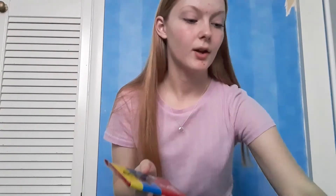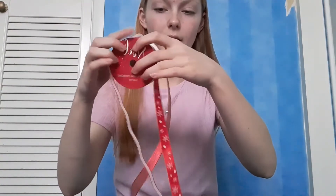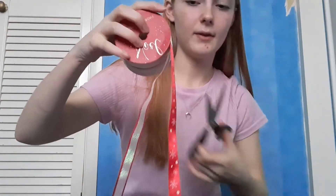The next thing is actually doing the same thing but wrapping up a chocolate bar. The color I'm going to use is this red one right here. I'm just going to measure out the length I need - this one's going to be a bit longer because we need a bigger piece for how I'm going to wrap it up.